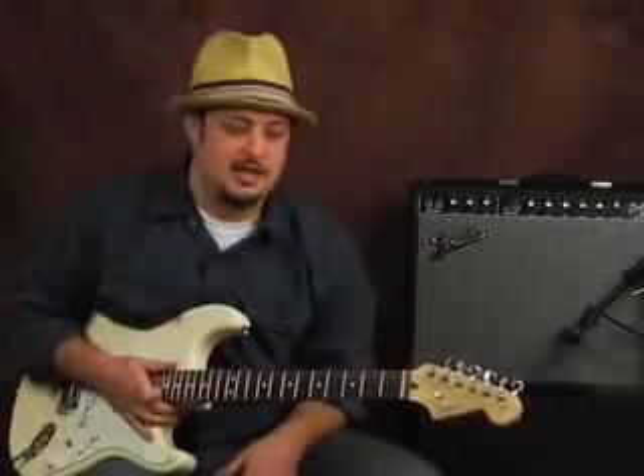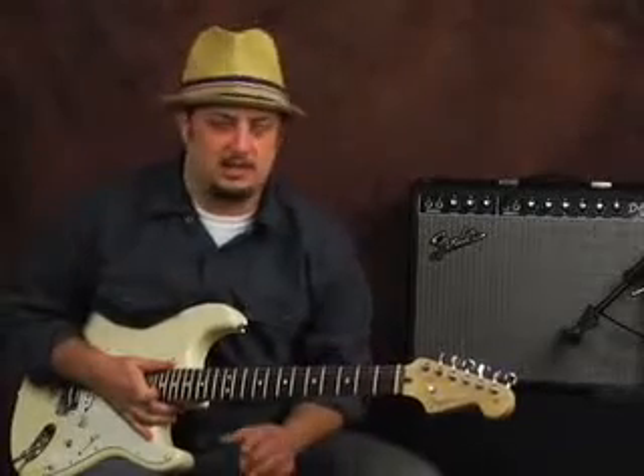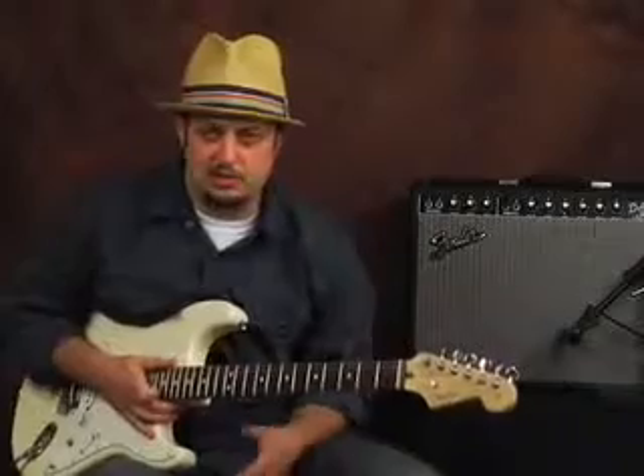I did some other funk lessons and I consider myself just kind of like a contemporary guitar player, not necessarily just a funk guitar player, but I love anything that's got soul — groove music, R&B, blues, funk, kind of jazzy stuff.